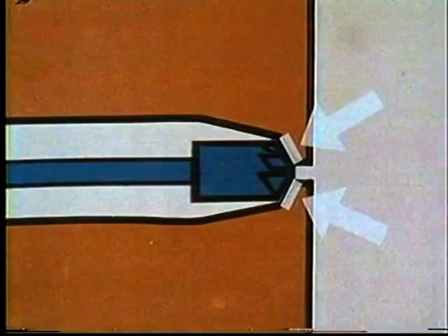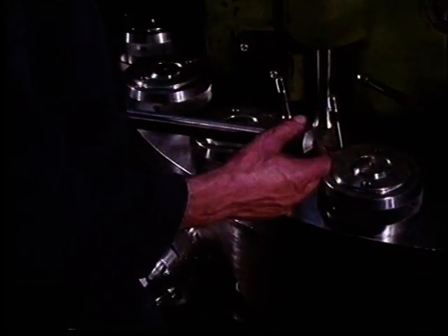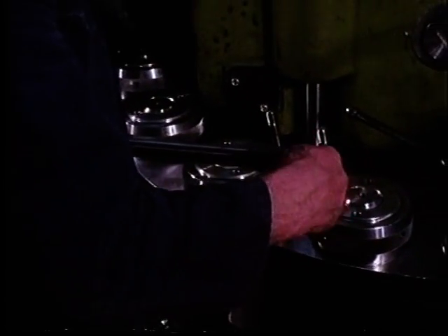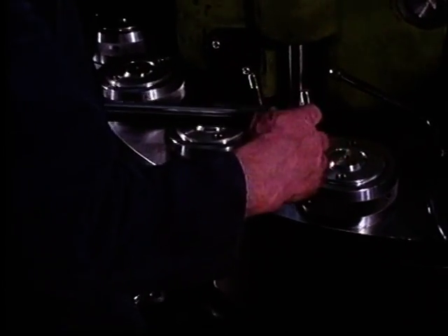The next grinding operation covers the sealing surface and we select the smaller milling tool for this part of the job. The whole operation is completed by finely grinding with the grinding disk, a few drops of oil and Carborundum 200.